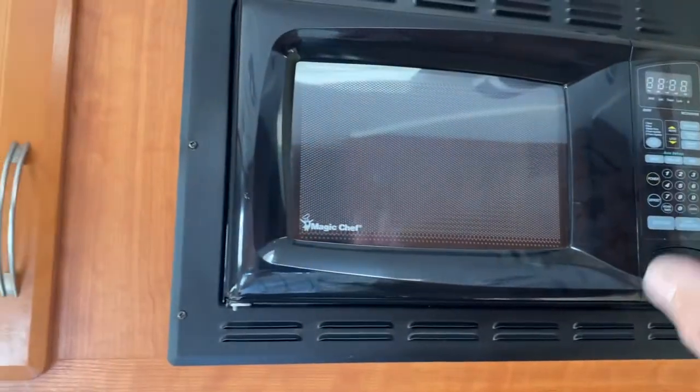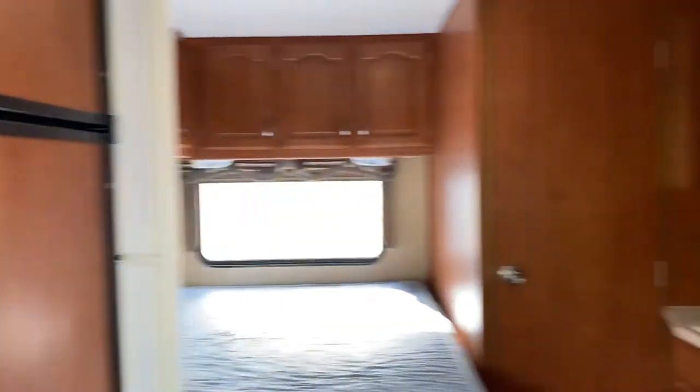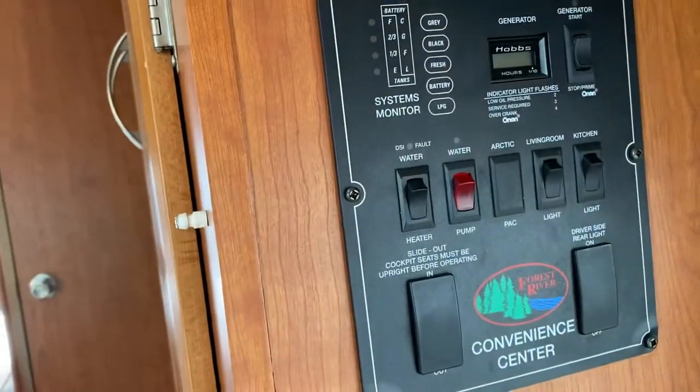The microwave only works when the generator is powered on. To control all of that, over here on the right side we have a control unit.